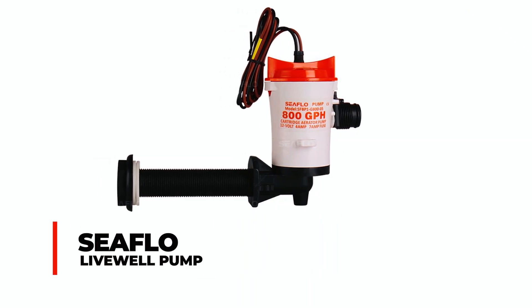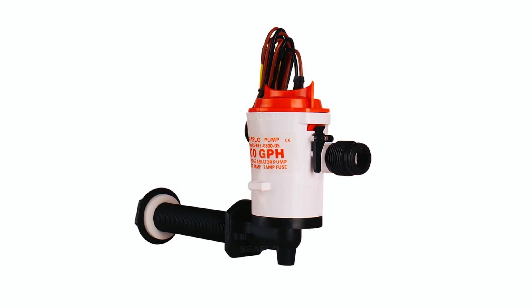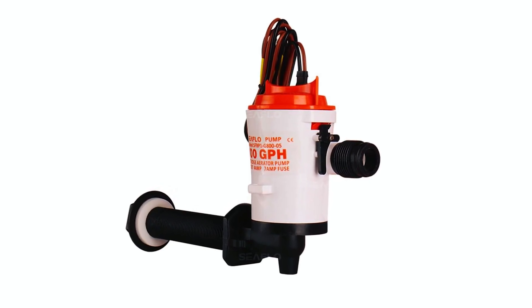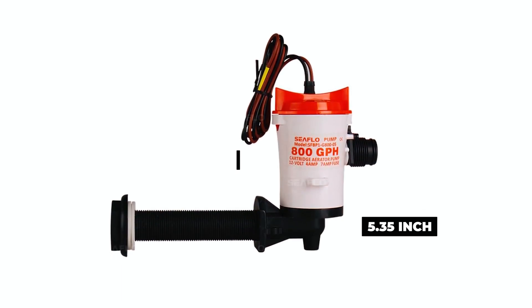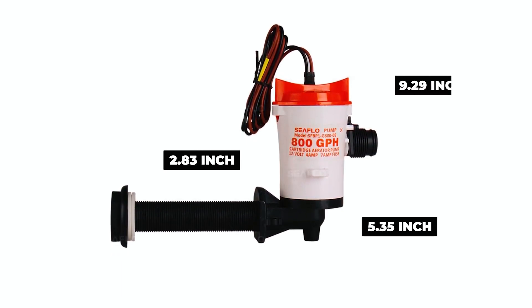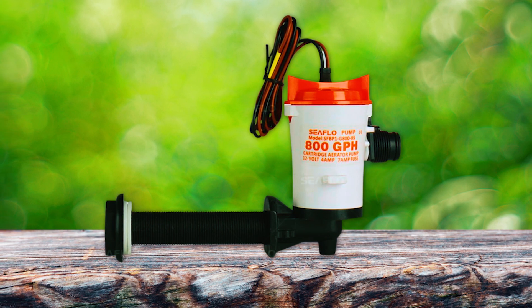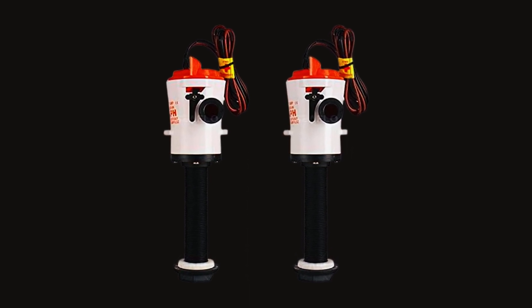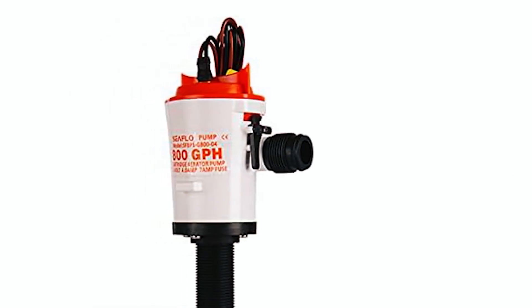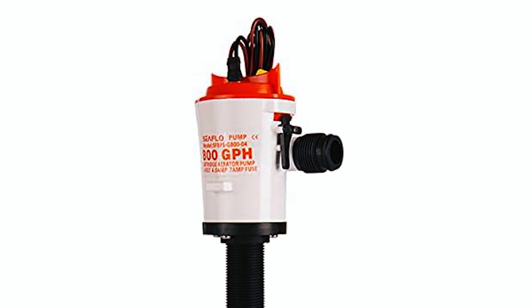Seaflow Livewell Pump. The Seaflow Aerator Livewell Pump is a 12-volt, 800 GPH submersible solution designed for efficient and reliable performance. Measuring 5.35 inches in length, 2.83 inches in width, and 9.29 inches in height, it is compact and fits well in confined spaces. The pump features internal anti-airlock fins for consistent water flow and a removable cartridge for easy maintenance. Its submersible design, rust-proof and corrosion-resistant materials, and water-cooled long-life motors ensure durability.